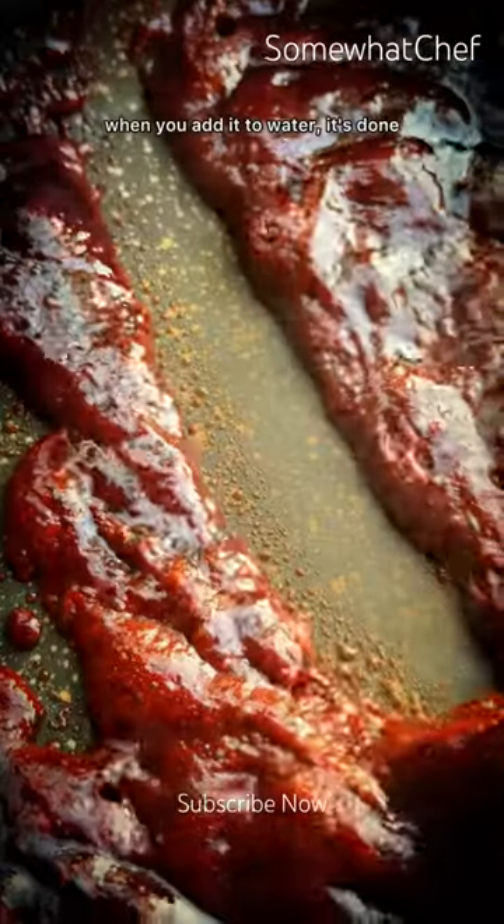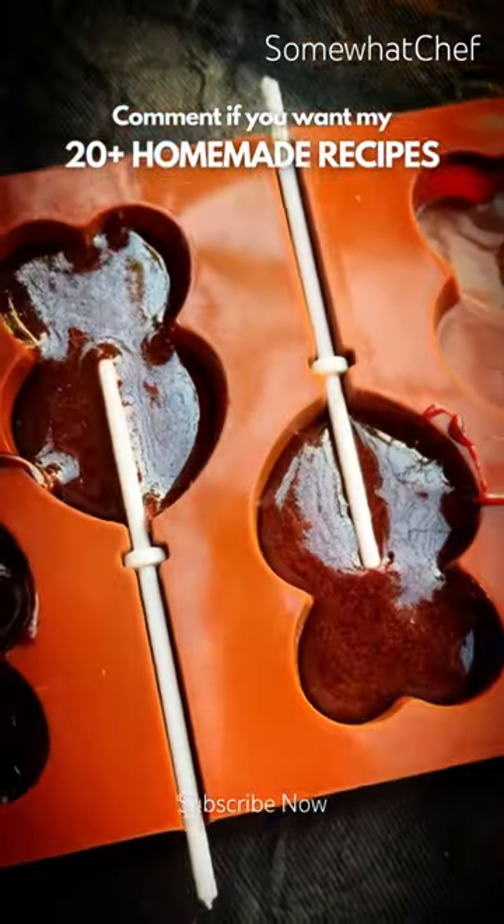Check the stages of consistency — when it hardens as you drop it into water, it's done. Set it at room temperature and enjoy.